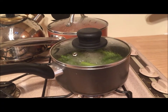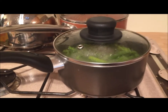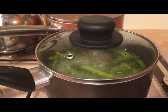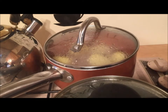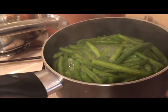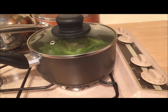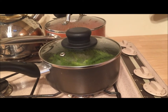I forgot to mention earlier that while our chicken is in the oven cooking, I also have our boiling veg here. I have the potatoes there for the mashed potatoes for my husband, and I'm just going to have beans and carrots — and our roast chicken. Plus I'm going to make gravy later.